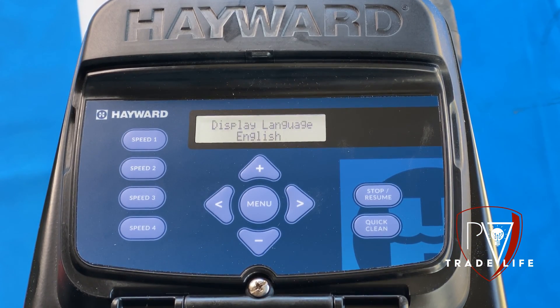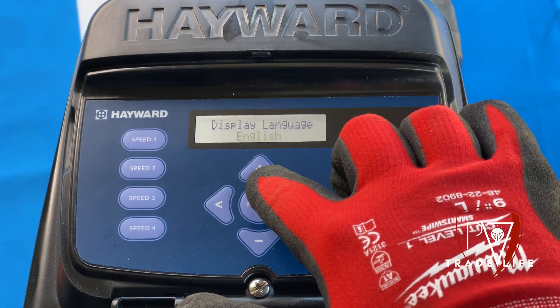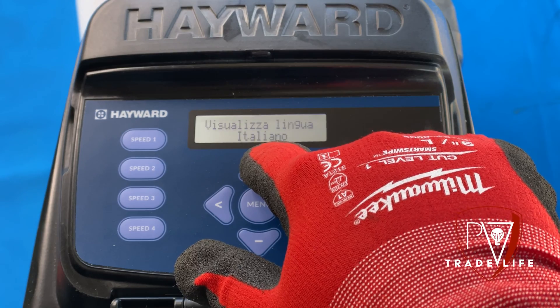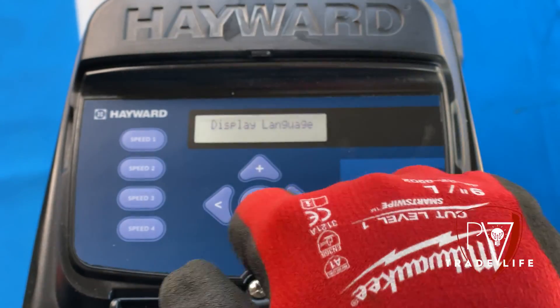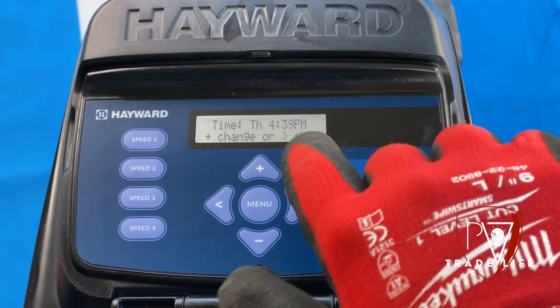So what we're going to do is press up to change any setting that we want. Right now I'll set it to English. You can get French, Español, Italiano, Nederlands, and Portuguese, and back to English. Then we're going to hit the side arrow, and here's the time and date stamp — we're definitely going to want to change that.